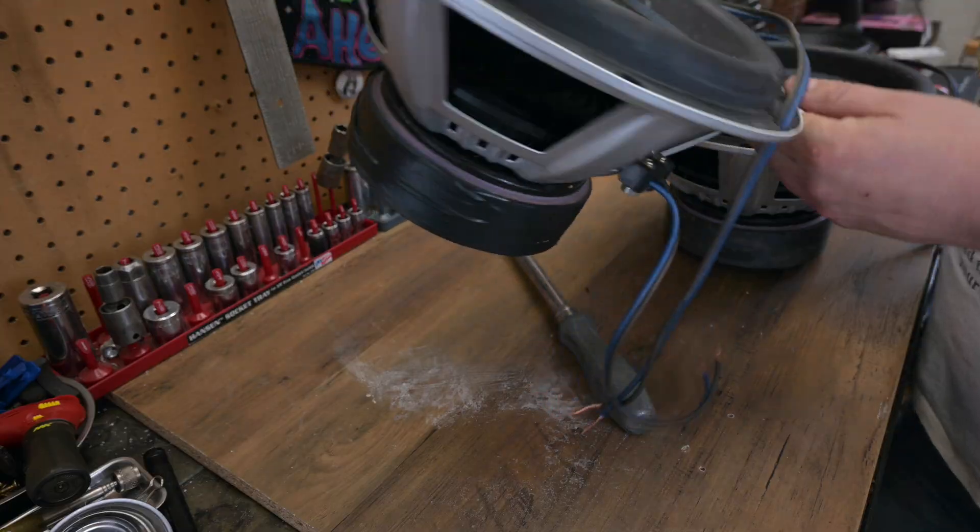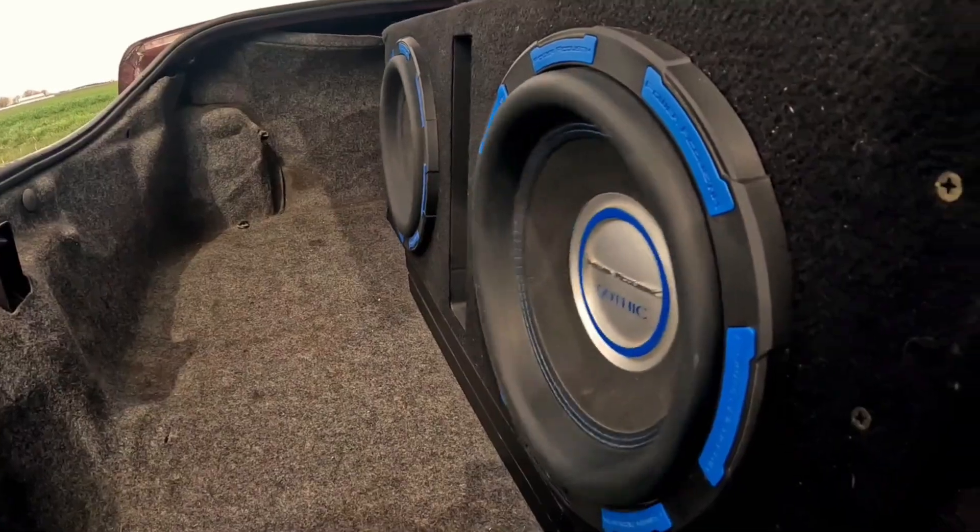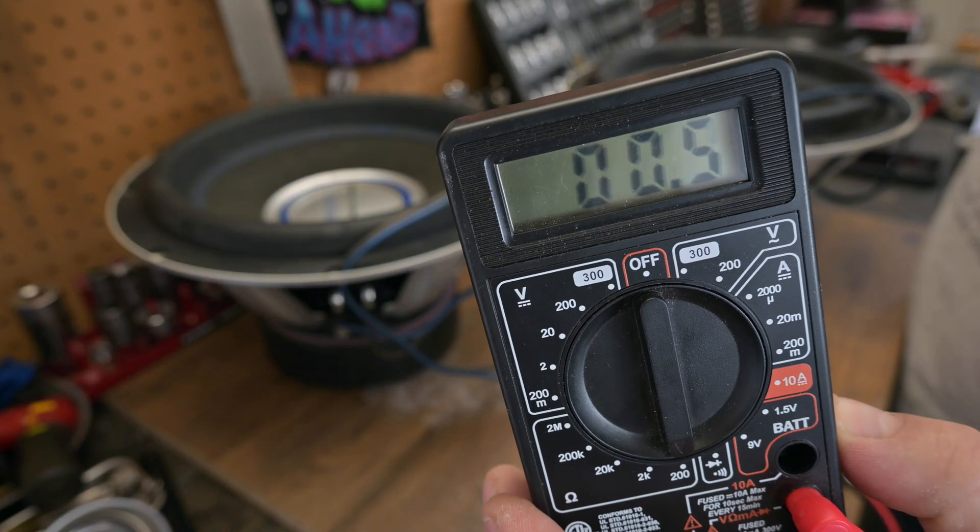Today we're wiring speakers and subwoofers. We're going to look at single voice coil, dual voice coil, and how to wire each of them in series or parallel. We're also going to go over one of the most important ratings of a speaker — impedance — and I'm going to show you why my two Power Acoustic Gothic subs, which are both dual 4-ohm voice coils, actually have an impedance of 0.5 ohms.